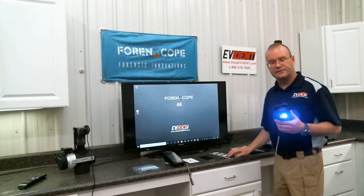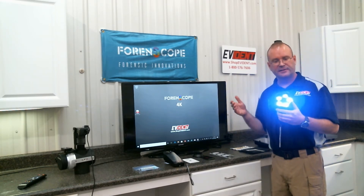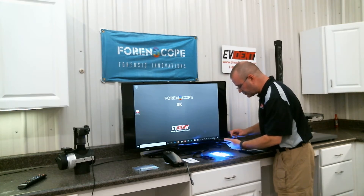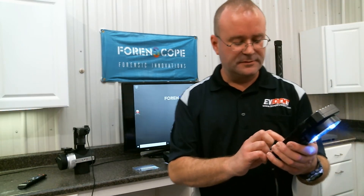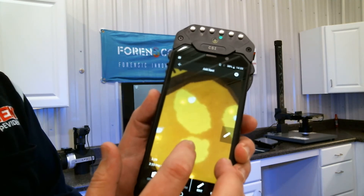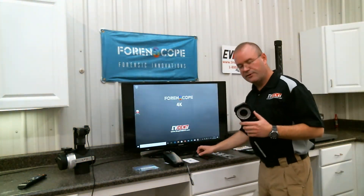It also works on body fluids. So I can remove my photo scale cap and now I've got a search tool at the scene to search for body fluids such as semen, saliva, and urine. When I search the area, the body fluids will glow. The orange filter will provide the contrast I need.